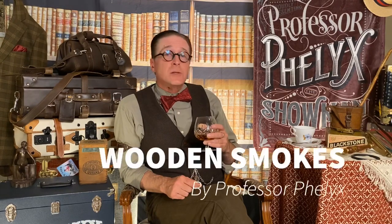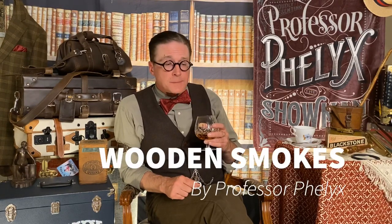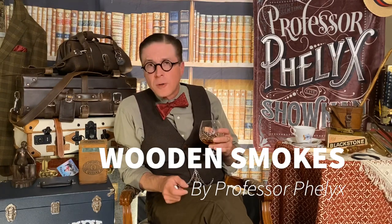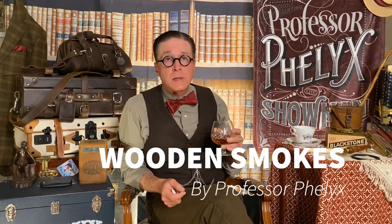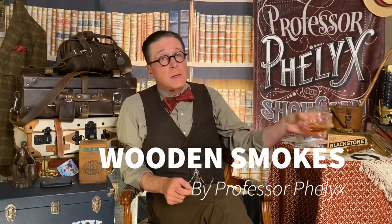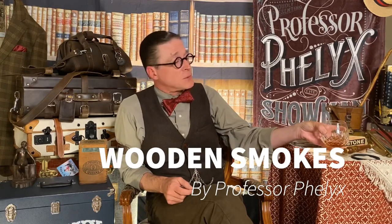Professor Felix here. I wanted to talk to you about my cigars, specifically the ones that I called Wooden Smokes. I created a routine a few years ago that I wanted to perform on stage, and it was for that routine that I wanted some cigars. I thought about getting the real thing, but I also thought this may not be the last time I perform this routine. So I sought some convincing prop cigars and became aware of Mr. John Rogers, who was creating cigars for the magic community.